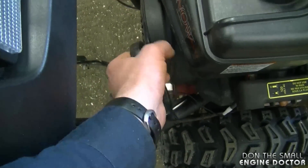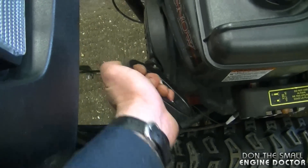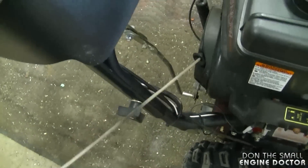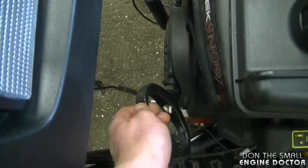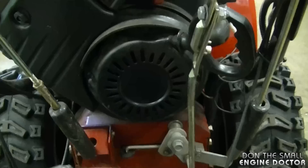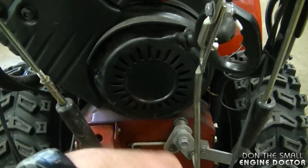The problem with this recoil is when you pull the rope nothing happens. The spring is in good condition inside, so it must be the pawls or something else that has come off or broken. So what I'm going to do is show you how to take it off and repair it.